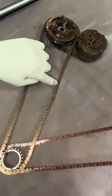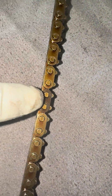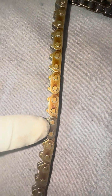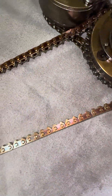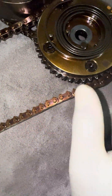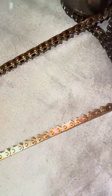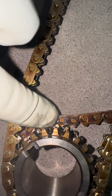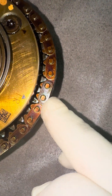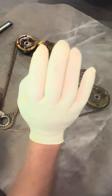These timing chains have color keys on them, and this is how you're going to line up your timing marks. The color key here, color key there. On this chain — this one is kind of worn off but I'll show you — you have a colored tooth here and probably another colored tooth right here. This is how we're going to line it up; we'll show you when we go back together.